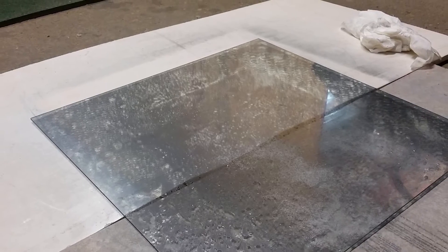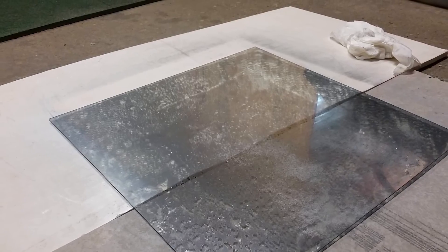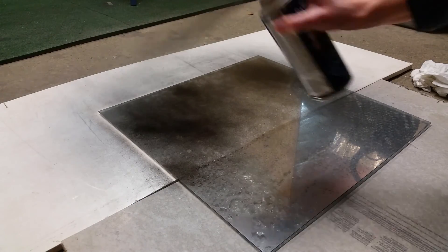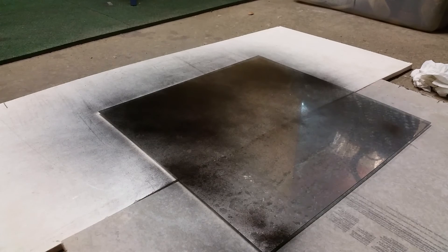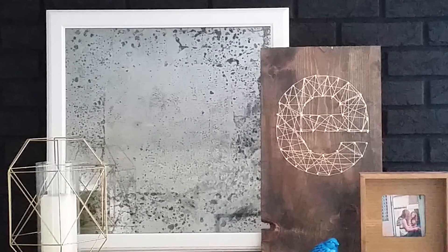Let the paint fully dry. It should look splotchy and marbled in a random pattern. On the same side of the glass that you just sprayed, that is now dry, coat the mirror evenly, or you can go a little lighter in the center like Jen did for a different look. Once the black paint is dry, finish up the project by putting the glass back in the frame and replacing the backing of the frame.